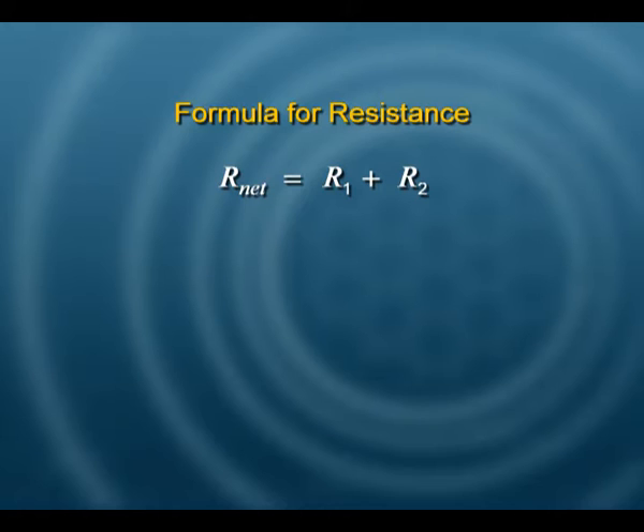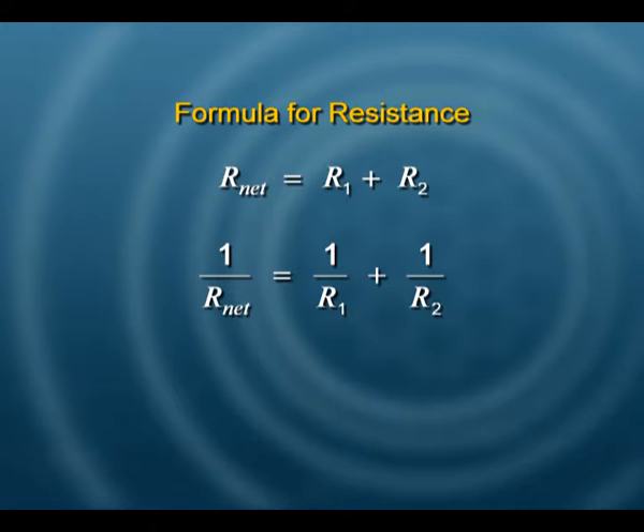Let us see what formula we are going to use. The resistances when combined in series, the resistance of each one is added — you just add them all up. If you combine them in parallel, the reciprocal of the net resistance equals the sum of the reciprocals: reciprocal of R1 plus reciprocal of R2 gives the reciprocal of the net resistance.